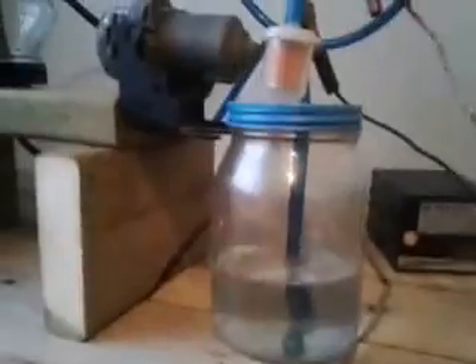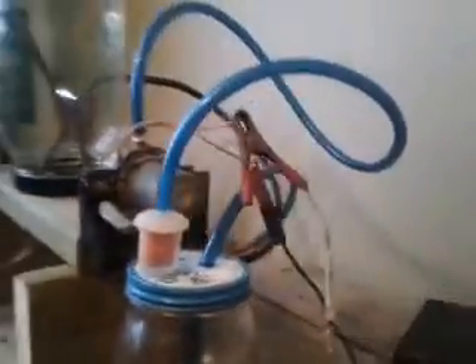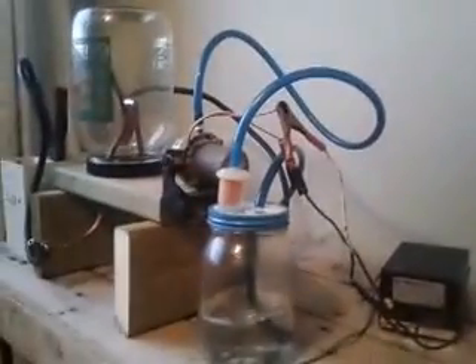The blue hose I'm using is just fuel hose. I'm not sure it's going to be okay once the solution becomes acidic — I guess we'll find out, it's all I had. It's starting to smell a bit in here like ozone and stuff, so I'm going to kick the fan on. I've got the window open, so yeah — thanks for watching.